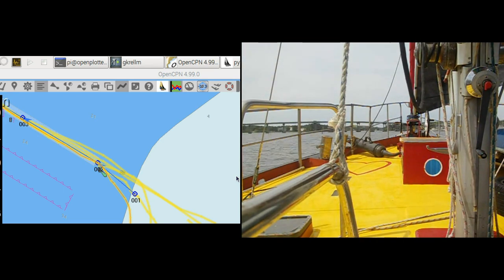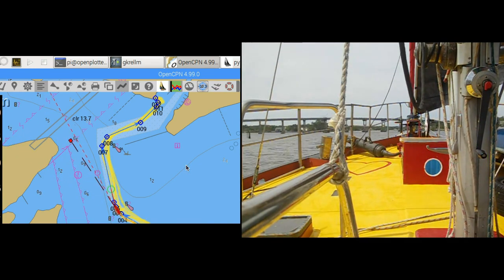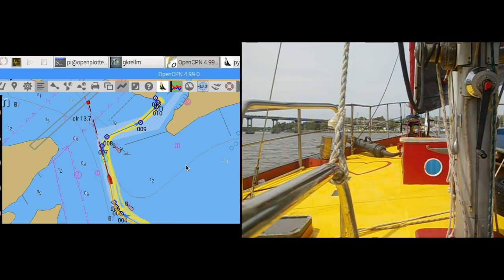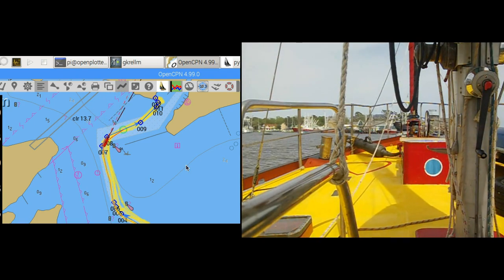I have tested the autopilot on 7 boats and it always works, though sometimes a few gains need to be tuned. There is a trade-off between steering straighter, holding a course, and power consumption.